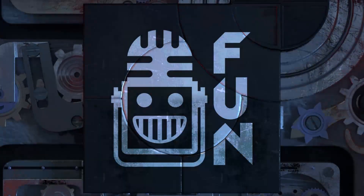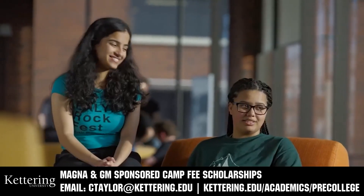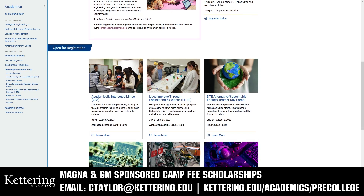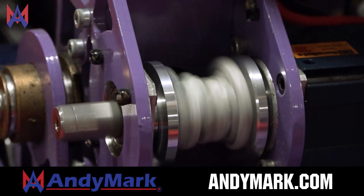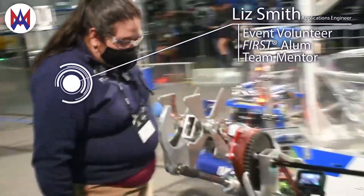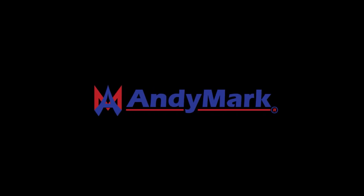This video on First Updates Now is made possible by viewers like you and also the following sponsors. Kettering University has over 25 pre-college camps and learning experiences, from computer science and engineering to inspiring future women engineers, leadership development, and FIRST base camps for first graders to graduating high school seniors. Magna and GM-sponsored camp fee scholarships are available — email ctaylor at kettering.edu for more information. AniMark has parts and products designed specifically for FIRST Robotics Competition and FIRST Tech Challenge teams; many AniMark staff are FIRST alumni, mentors, and event volunteers. Visit AniMark.com for all your educational robotics needs.